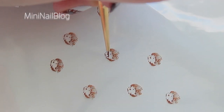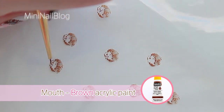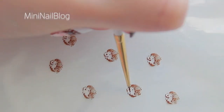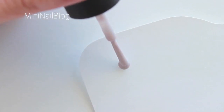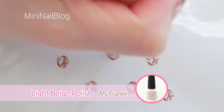Before applying top coat, I'm going to add their little mouth, because I like them smiling. And I think they are a little bit too pale, so I'm going to add this light beige polish on top.